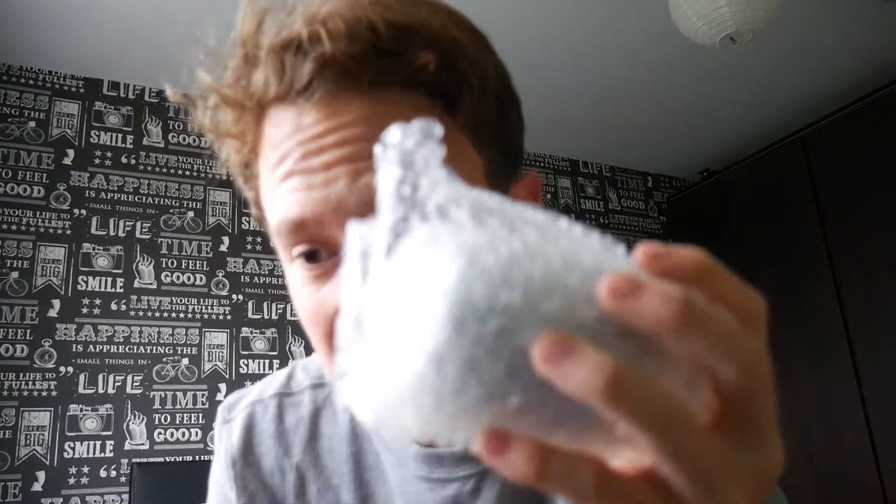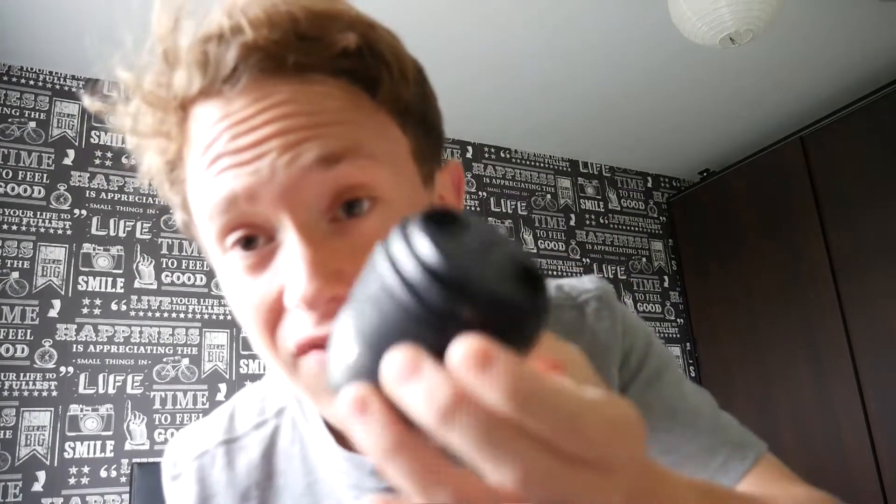I've never bought an add-on lens before — I've had four DSLRs and never bought an extra lens, so I'm a really bad DSLR user. In the box we have a lens hood, a user manual, and the lens itself. This lens is one of Panasonic's smallest — it's absolutely tiny.